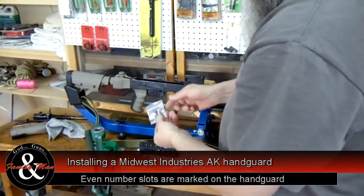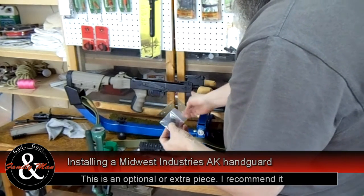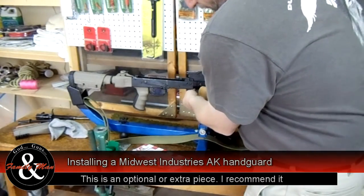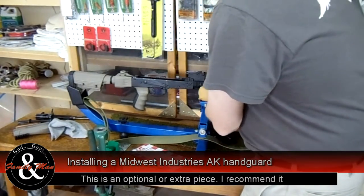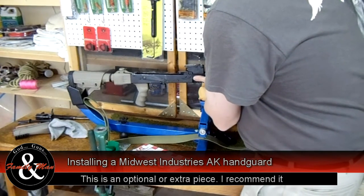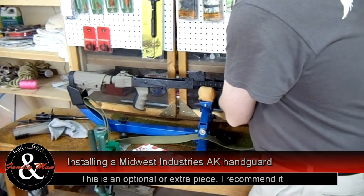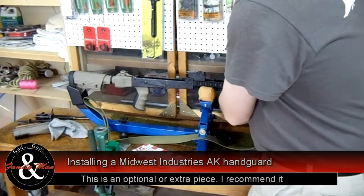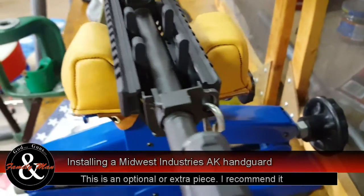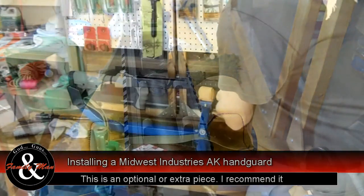We also bought a receiver block. This little piece here will just set in right here to close up the entire receiver. We just put that receiver block in here — literally it just sits in there, very easy to do. It can't come out because the next step is where we install the lower part of this handguard. That's why they have to lock this in first, because it doesn't sit inside — it just sits flush with this thing.